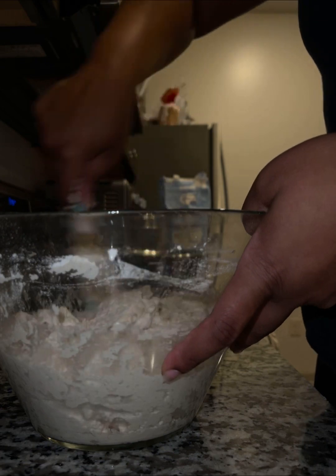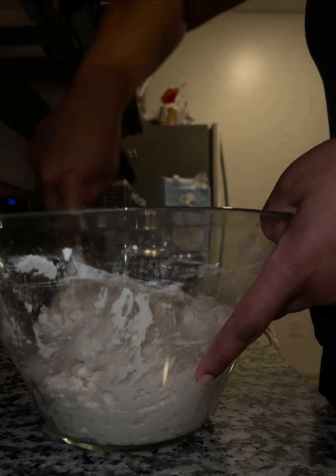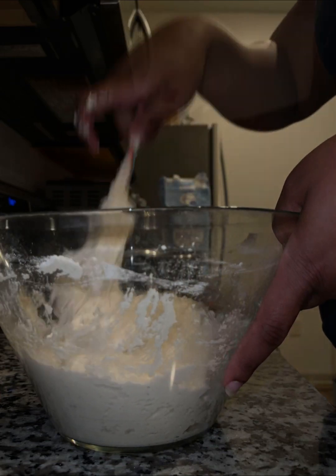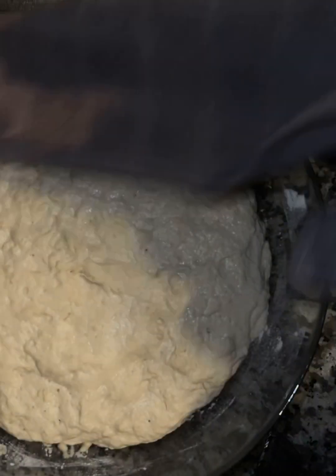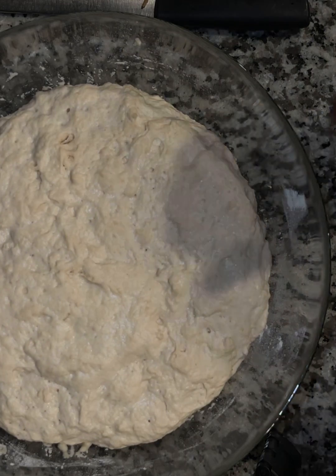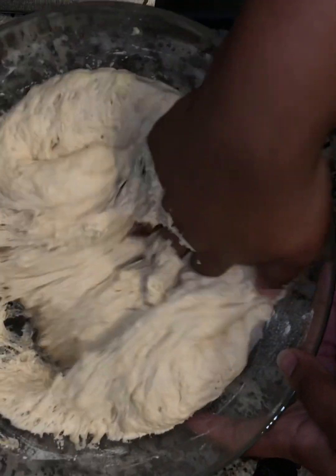This part takes a little while, but after I got it mixed in really well, I went and covered it and let it rest for about an hour on top of the oven so that it could rise. Here you have it — it has risen. I don't like messy, but here we are.